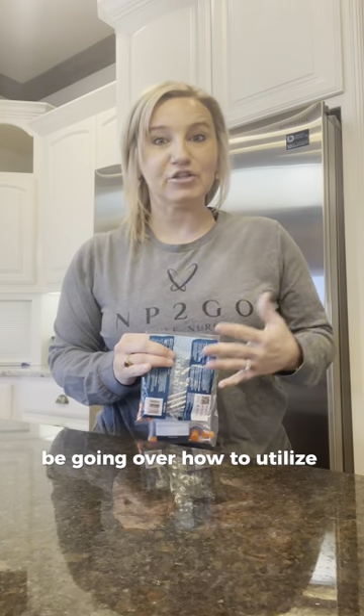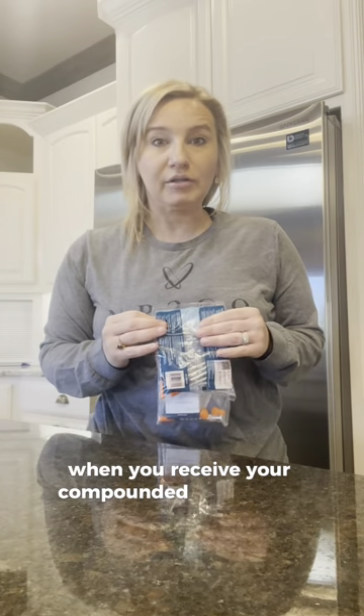Hello! Today we're going to be going over how to utilize your compounded medication. When you receive your compounded medication, it will be shipped to your house. You'll receive the medication and also syringes.